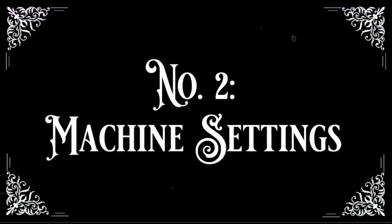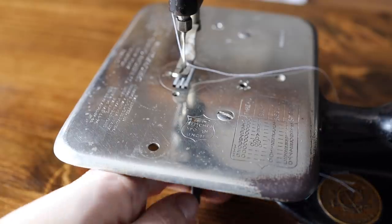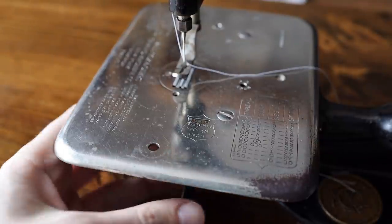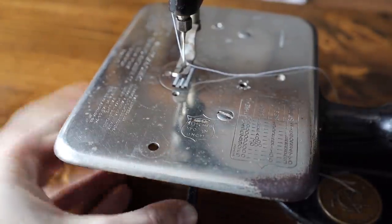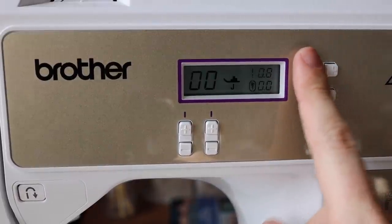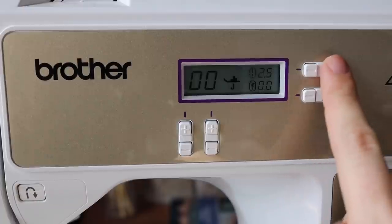The second comparison is the settings you can use: specifically stitch length and tension. On the antique machine, stitch length is set by a dial underneath the cloth plate. It has a firm enough tension that I can't accidentally knock it. The modern machine has an electronic interface to set it wider or narrower. Honestly, both are very even — easy to set and easy to understand.